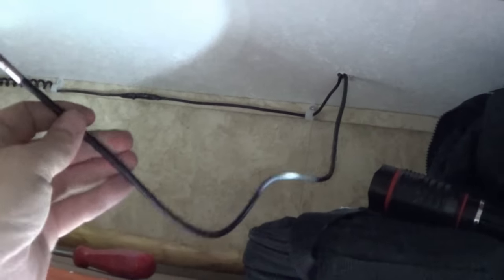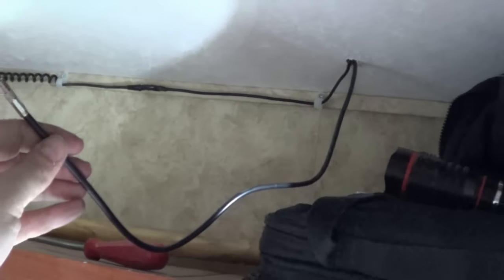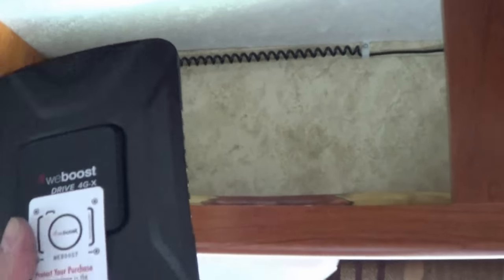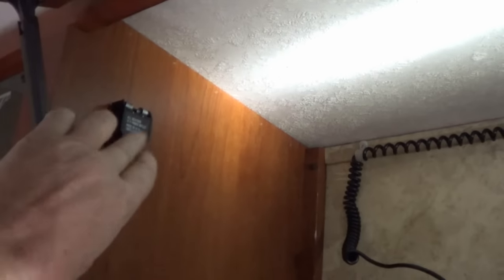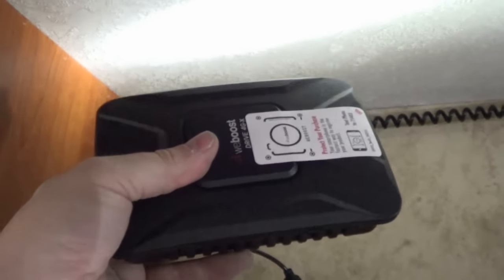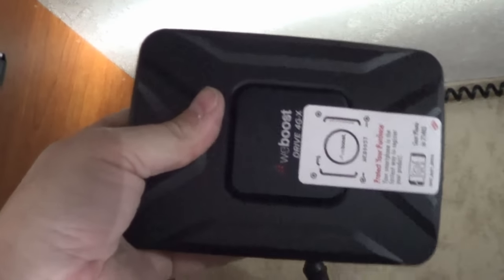There's the WeBoost antenna wire coming down from the roof — now I have to mount the amplifier. My plan is to mount it inside this cabinet up high so I still retain my storage. I've also installed a 12-volt power plug in the cabinet, wired in because the kit comes with an AC adapter, but I want to run it straight off 12 volts since we boondock a lot and that's usually when we're in fringe areas. I don't want to have to use my inverter, and I can unplug it when I don't want to use it.